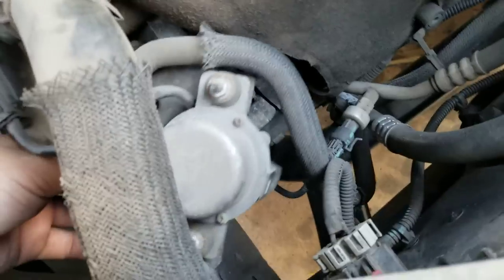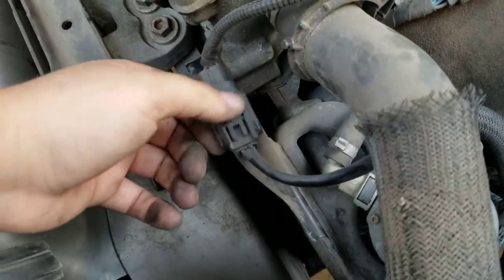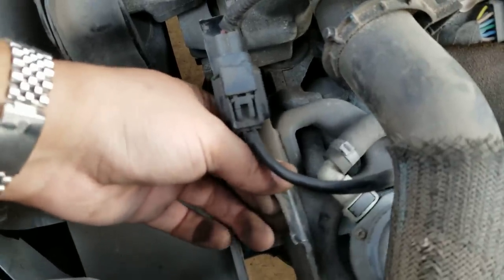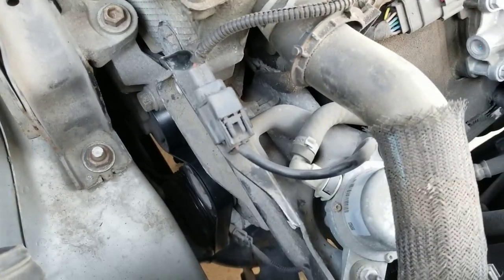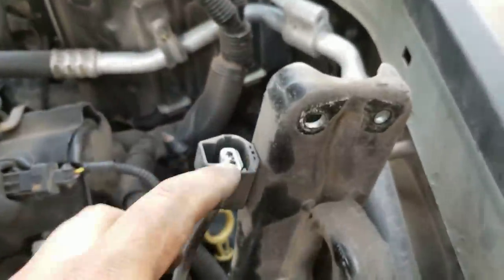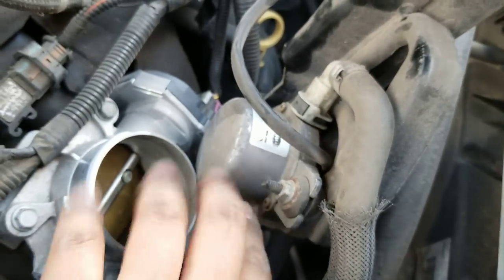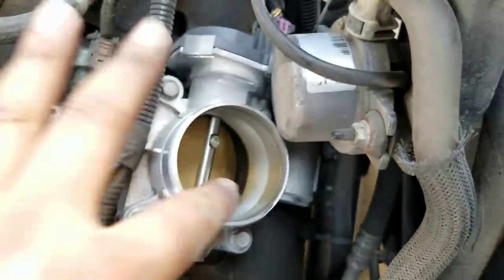I'm going to try to keep everything plugged — I'll only detach this one plug here. That's coming off with 14 millimeter bolts. Once that's removed, I also remove the plug that was on top. I twist it around and set it on top of the throttle body. It's a good idea to cover that with a rag so nothing gets inside the throttle body.